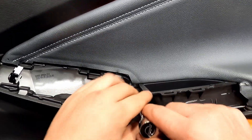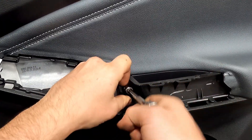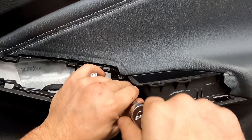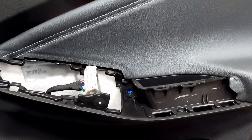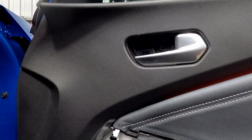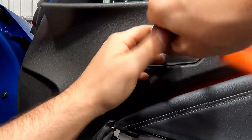I'm going to remove this little 10mm bolt here. And up here on the door handle, just pull it round, put your little tool in there, pull the trim out. That should reveal another 10mm bolt.